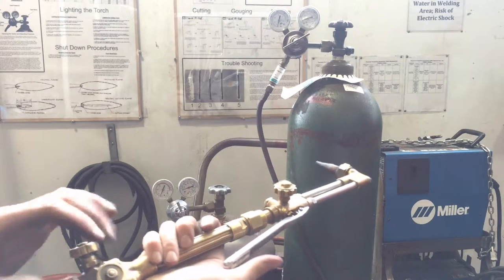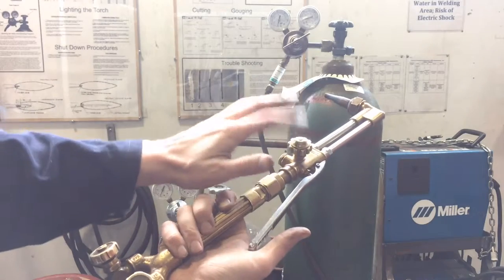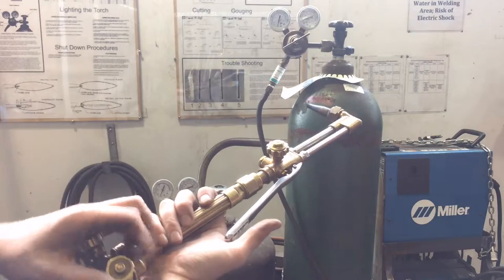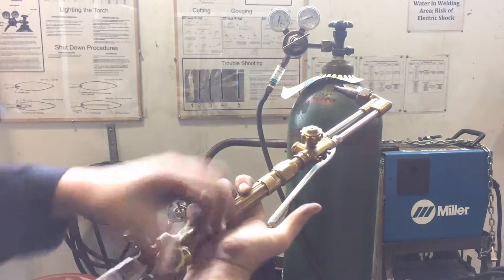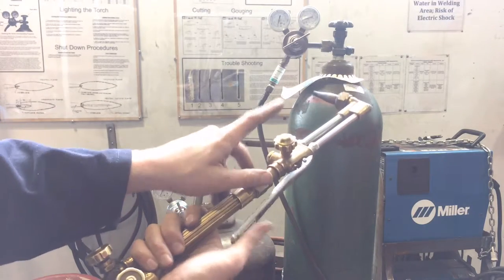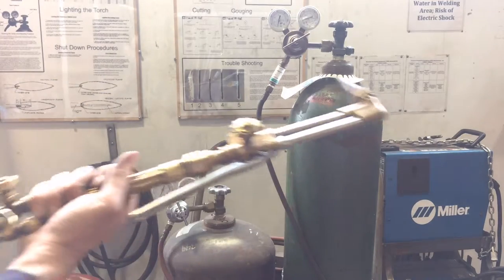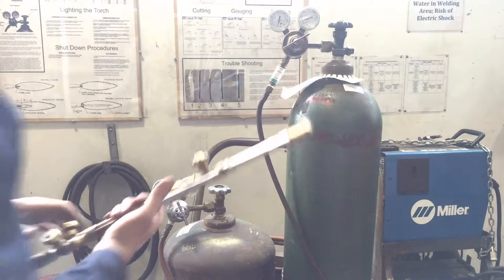What this process does is it bypasses the oxygen valve on the torch body and sets it up so that this is your new oxygen valve. We're going to open this all the way, and now this is my oxygen valve — this bypasses the other one — and that gives me an extra blast when I'm cutting.